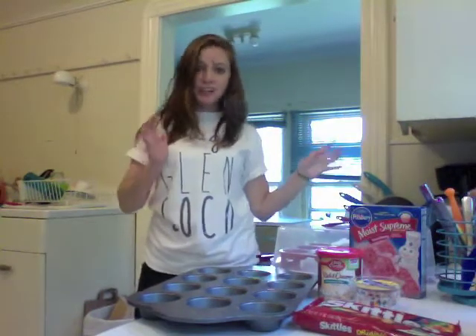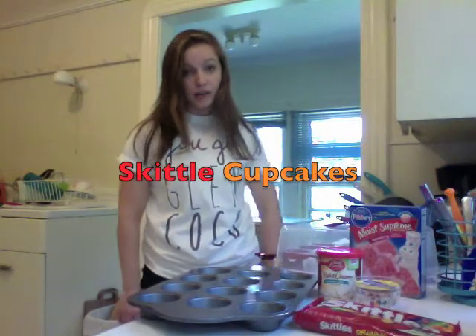Is that Siri in the kitchen? Yes it is! I'm back in my kitchen! Today I'm going to make Skittle Cupcakes.